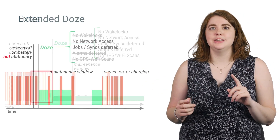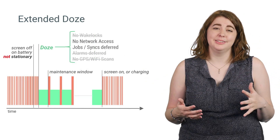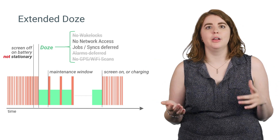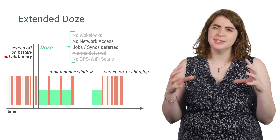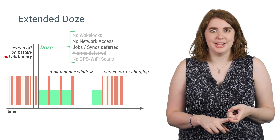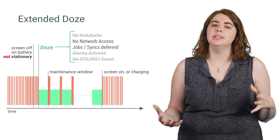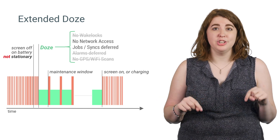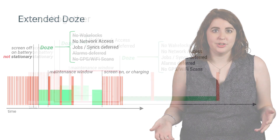Now we have extended Doze for a more common use case: leaving your phone in your pocket. When the screen is off, after a short while, a light version of Doze will trigger with a smaller set of restrictions, and we will have regular maintenance windows during this time. All of our advice still applies here. If you've done the work to account for Doze and app standby in Marshmallow, you won't need to do anything extra now.